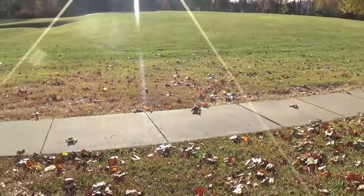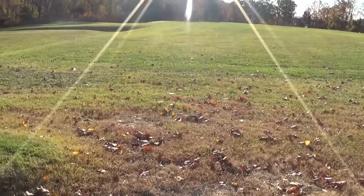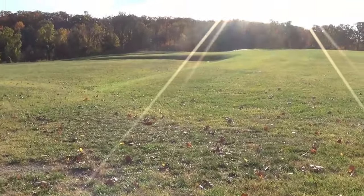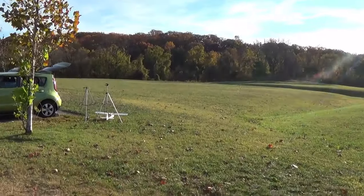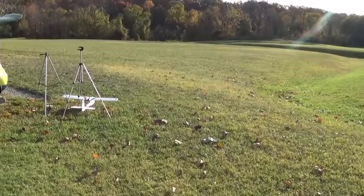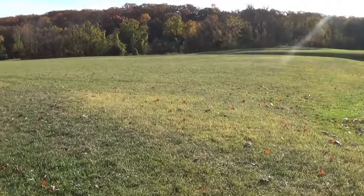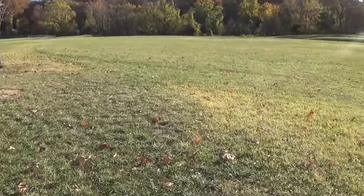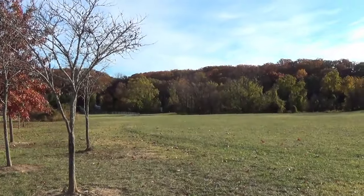Alright boys and girls, thanks for coming along from YouTube land. We've got two Aero Scouts flying again. It is a beautiful day, but the upper winds will toss you around quite a bit. Quite honestly, I'm just not experienced enough to really enjoy that kind of flying. If you're the type of flyer that enjoys that type of weather, that's great — I'm not, and I'm not either.